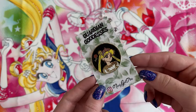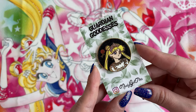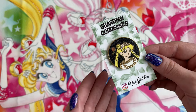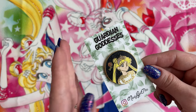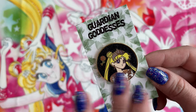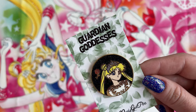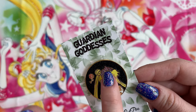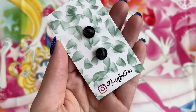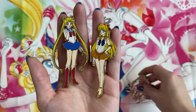This pin is another enamel pin, also by Nerdy Girl Pens. If you watched my first Artist Alley, you would have seen Nerdy Girl Pens featured in that one as well. This was sent to me by Nerdy Girl Pens and is a part of their Guardian Goddesses collection. Here we have a beautiful Guardian Goddess Sailor Moon with a glitter background - I love the glitter - and a little rose in the background. She has this gorgeous crown on top. I love it, it is so pretty. I will put Nerdy Girl Pens' link down below so you can find them on Instagram.